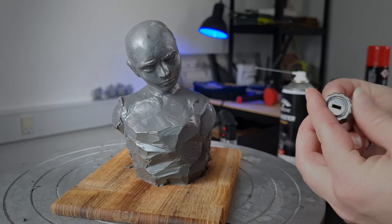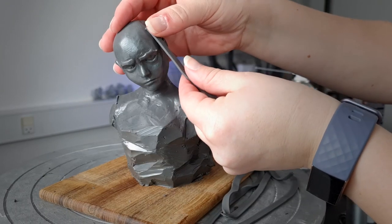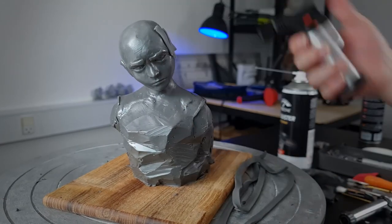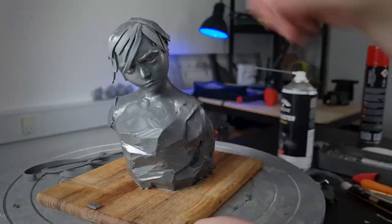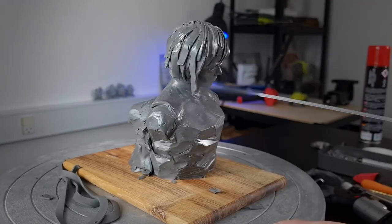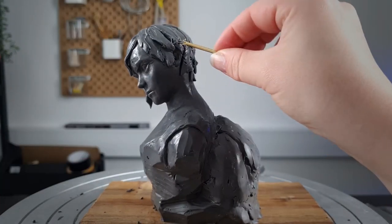Next, I'm going to use my extruder tool to squeeze out some flat strands of hair, which I'm somewhat randomly adding onto Vi's head. The downside of using Plasticine is that if you want a permanent version of your sculpture, you will need to mould and cast it. But because this is just a maquette, I won't worry about that for this piece, which means I'm also not too concerned about the many undercuts in this hairdo.